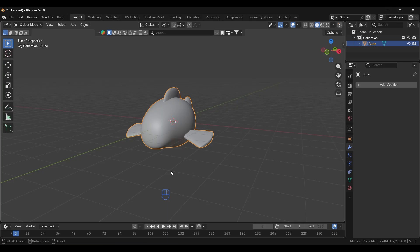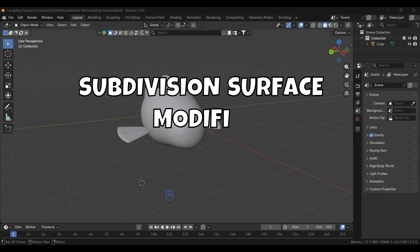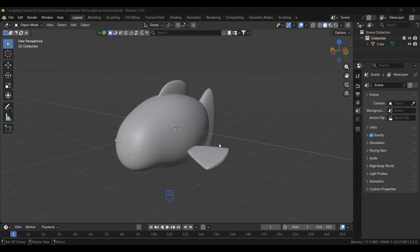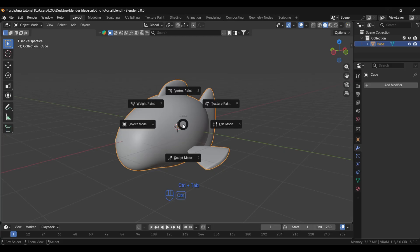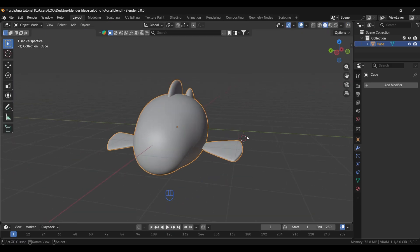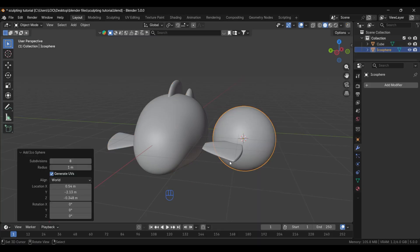Before proceeding, note that when applying the Subdivision Surface modifier, keep the subdivision level at four or five — also set the render level the same — for more detail, so your mesh will be high poly. To switch to Sculpt Mode, press Ctrl+Tab and select it from the pie menu. For the brush introduction, I'll add an icosphere to demonstrate how these brushes look.